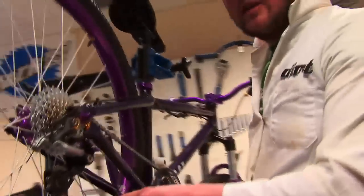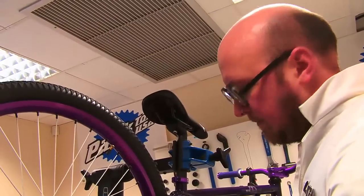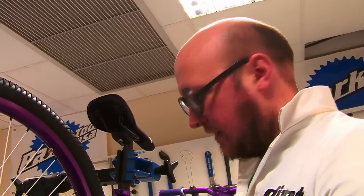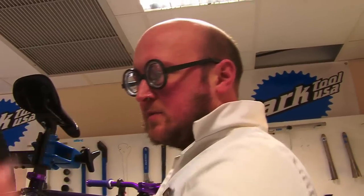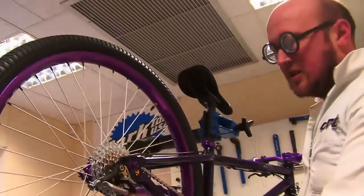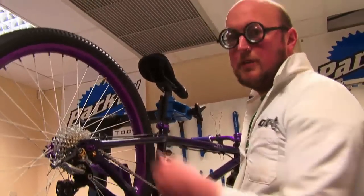One thing I should mention about correct length: that rule of adding two links is good for pretty much all bikes, apart from some full suspension bikes where you get a lot of chain growth. If you're in any doubt and want to do a proper job, when you put a new chain on let the air out of the air shock, or remove the coil spring if you have one, and do it with the suspension fully compressed. Check that the chain doesn't get too short at full compression — a lot of people fit the chain perfectly when the bike is uncompressed, then as soon as it compresses it lengthens the chainstay and rips the rear mech off.